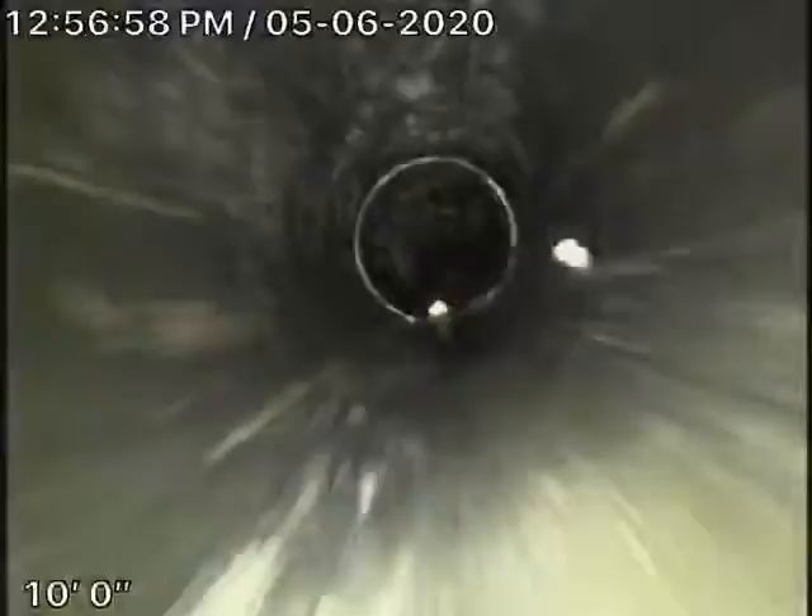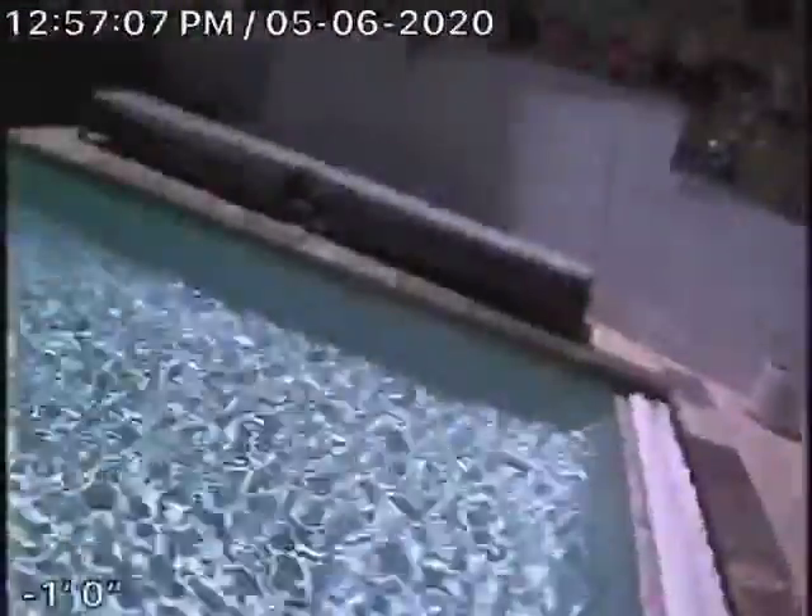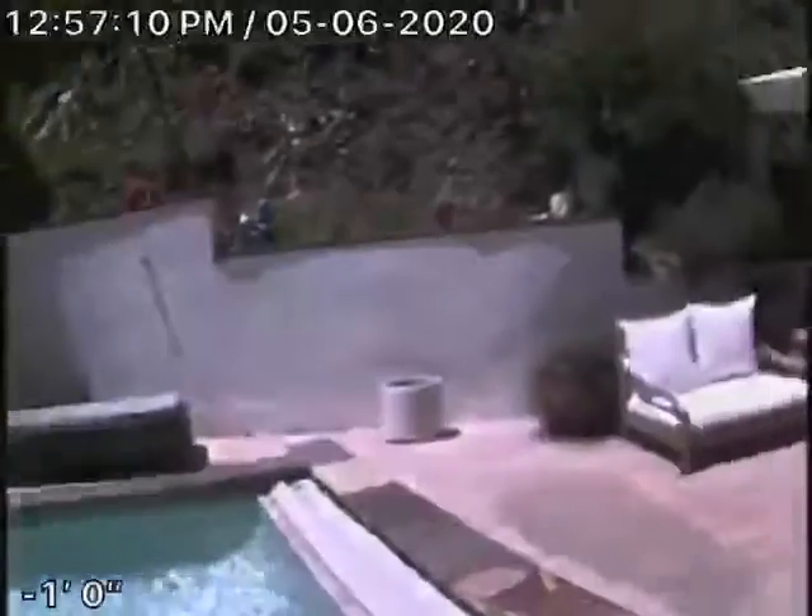The sewer line is nice and clean. The only thing I'm a little concerned about may be a slight shift in the line, which probably could catch stuff. You never want to flush tampons, baby wipes, paper towels, etc. I'm going to pause the recording for now.